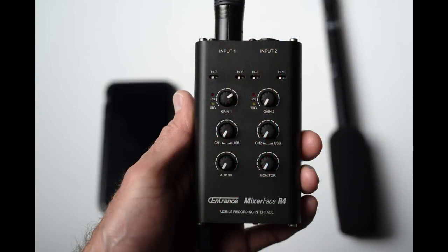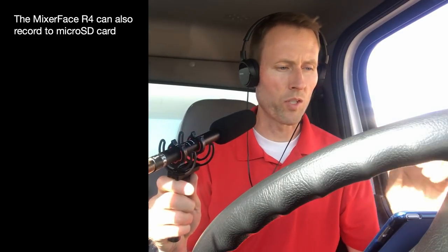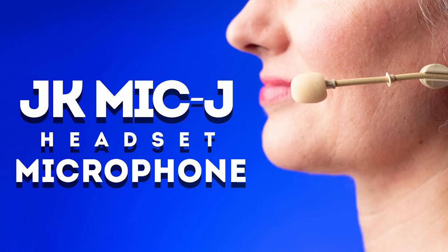Secondly, we have this little device here that's pretty cool — something I haven't seen anything quite like before. It's called the Sentrance Mixer Face R4. It's basically a little mixer and pre-amplifier that can output to DSLR cameras. In this case, we're actually feeding the signal out of the Sentrance into my iPhone 7 Plus — pretty cool little device for mobile recording using professional grade microphones.